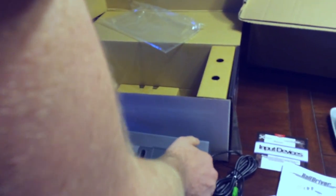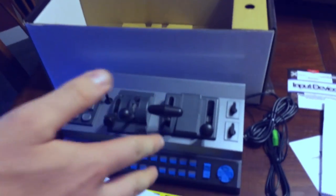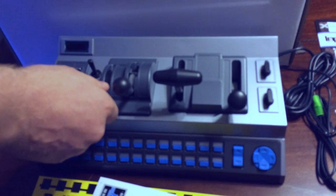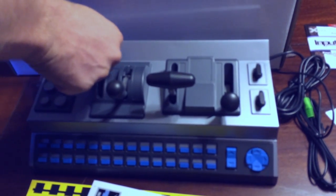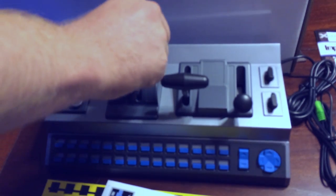This is what it looks like right out of the box, and it really is heavy — a good 15 pounds, probably maybe more. The switches actually don't feel cheap at all, which I wasn't sure about going in.